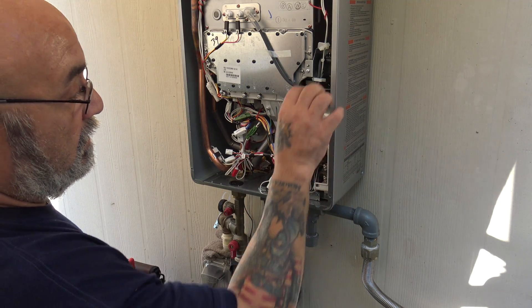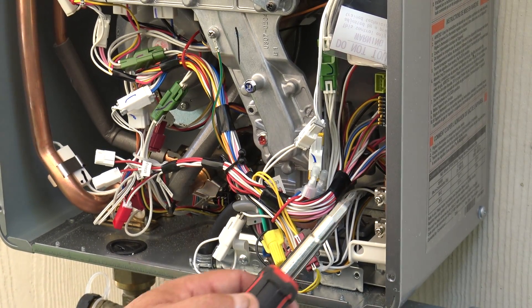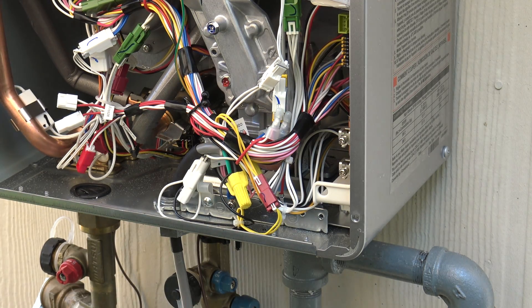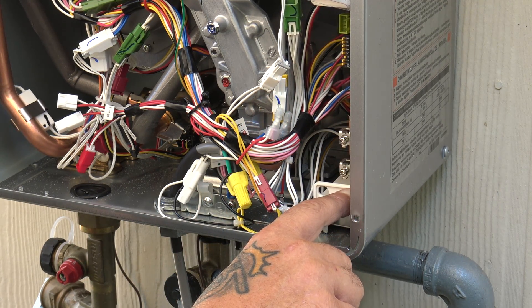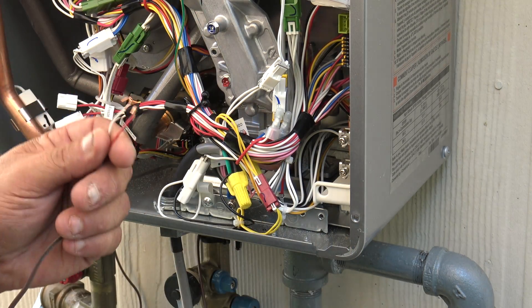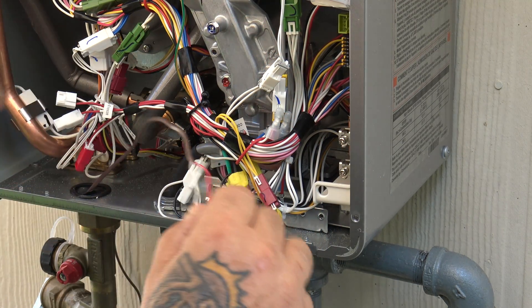Now for low voltage — zooming in here — it comes to these two screws here and here, and it says 'terminals for controller.' This is for a V-series and an RL series. If you're doing the RUR series or the Sensei — where it has the new PC board without the dip switches on the bottom — that's going to be for your MC195-US controller or your Wi-Fi. You're going to get a little white plug that gets plugged into the bottom of the PC board. So this control wiring is for the V or RL series only.